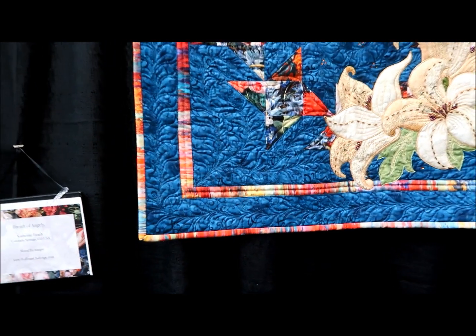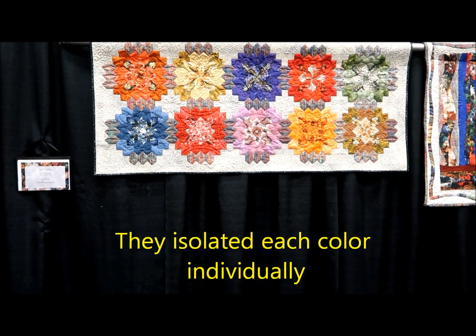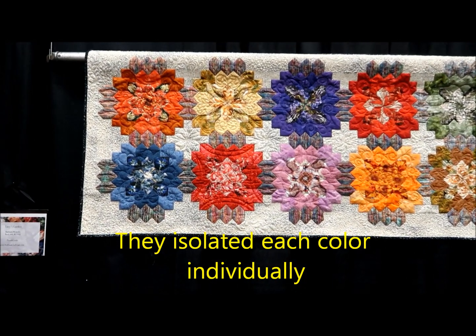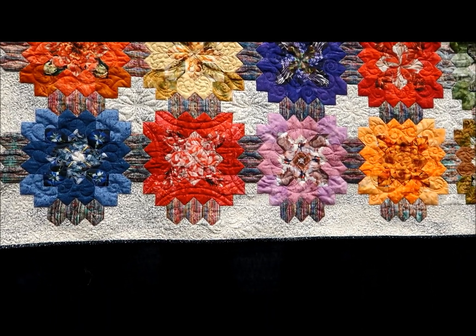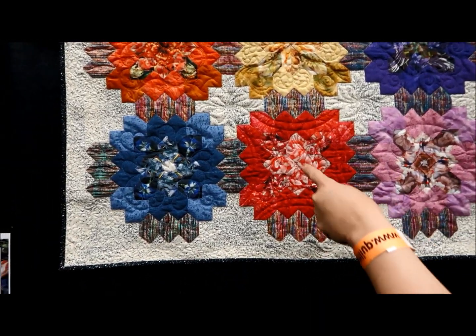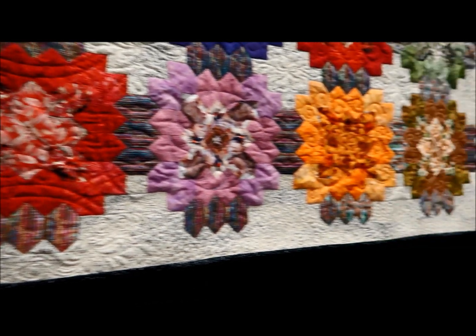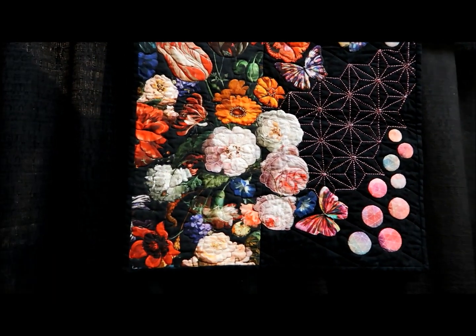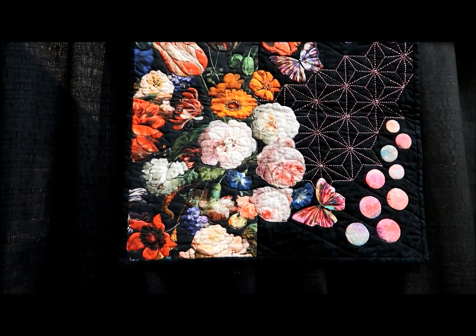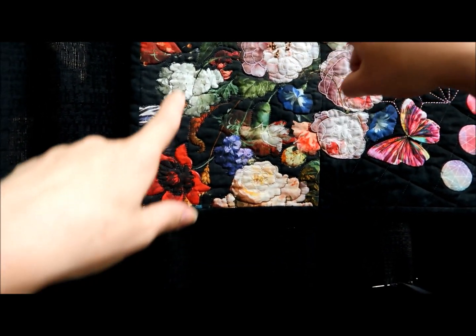Jen's going to put beads on hers! Now this one — where is the focal fabric? Did she isolate each one? Maybe each of the centers is just one flower from the focal fabric. So the focal fabric is right here — she must have just taken all the white pieces and isolated individual floral motifs.